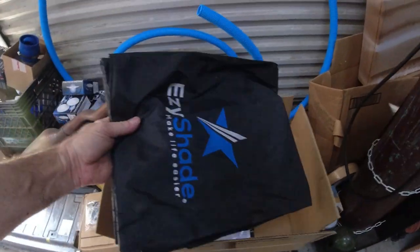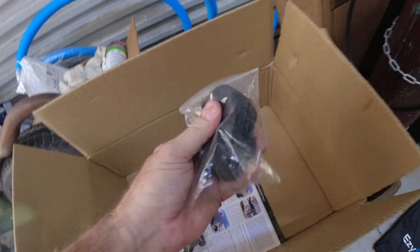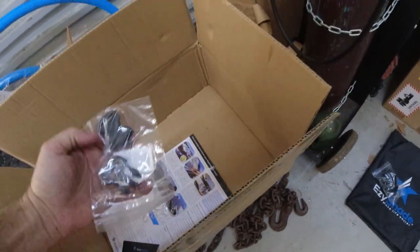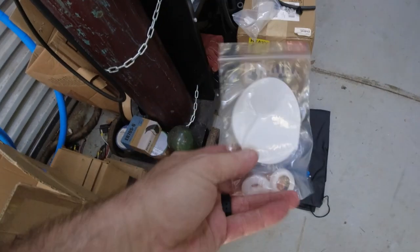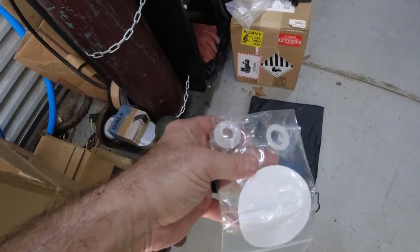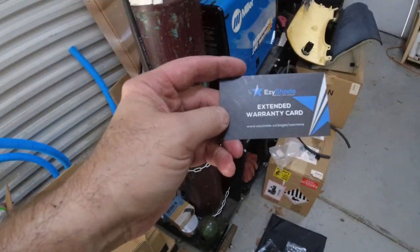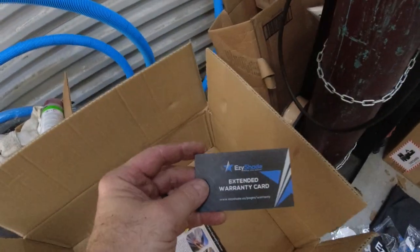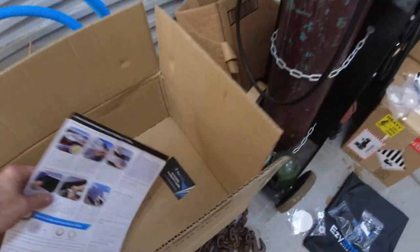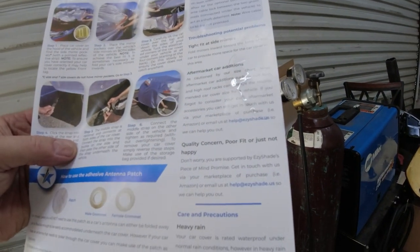This truck cover comes with a bag, which I'll never use, a tie-down — maybe I'll use that — extra buckles I'm not going to use, and an antenna adapter: you punch this through so your antenna can come through it. I am going to do this extended warranty card. It says it's good for 18 months, so I'm going to register it, and there are some instructions on how to put it on a car.